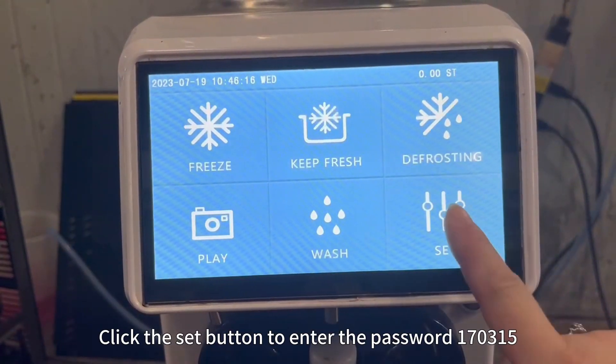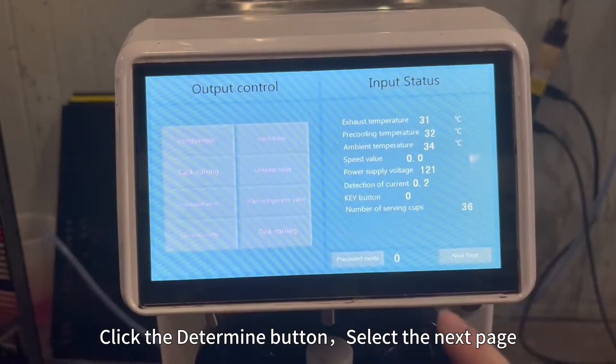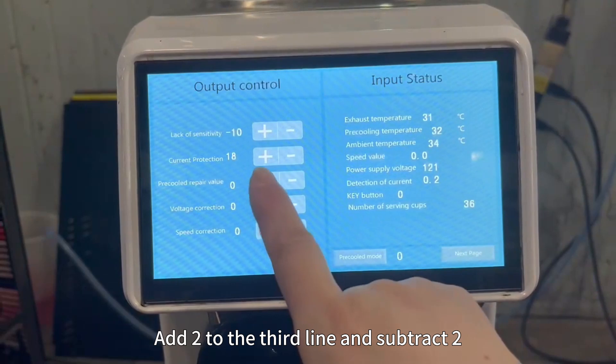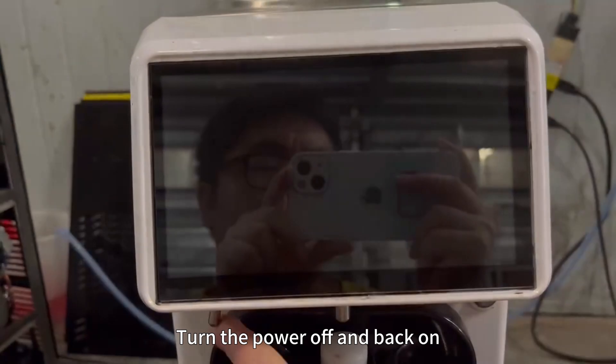Click the Set button to enter the password 170315. Click the Determine button, select the next page. Add 2 to the third line and subtract 2. Turn the power off and back on.